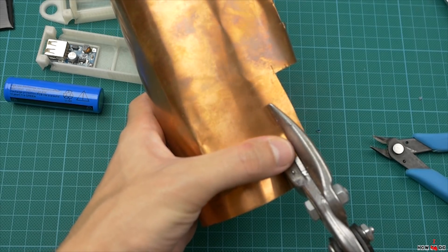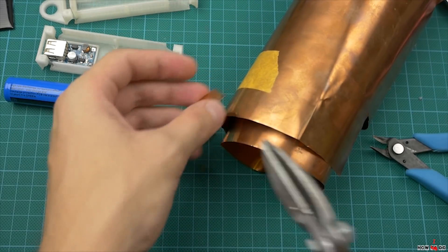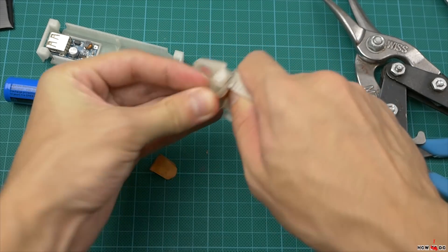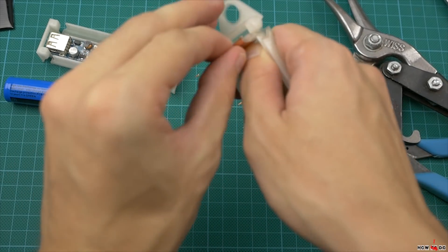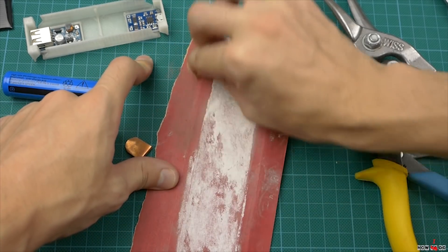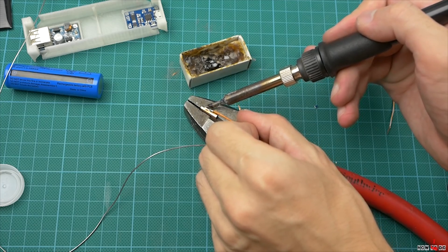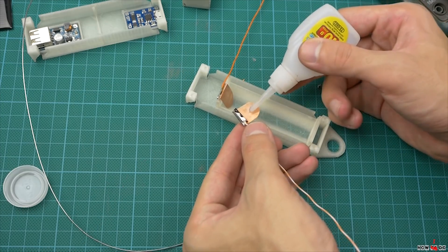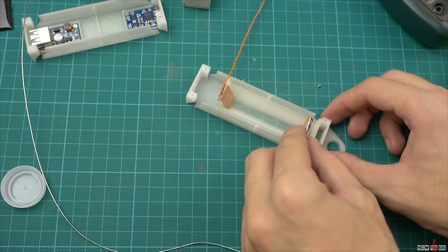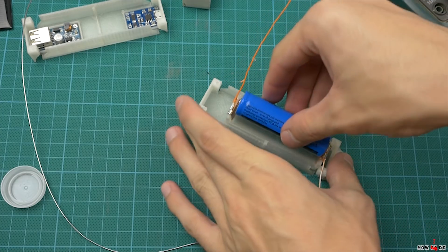First, I make brass plates for the battery holder. Cut it, clean it, solder wires, glue it to the spot and fix the battery you're going to use.